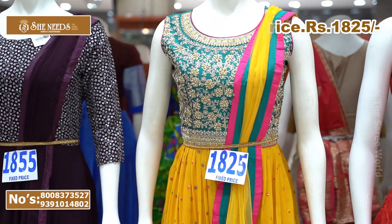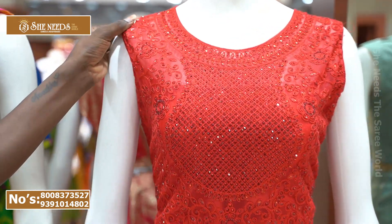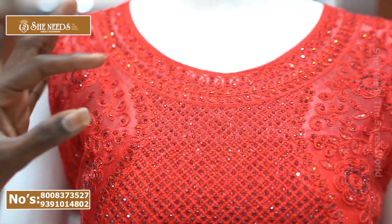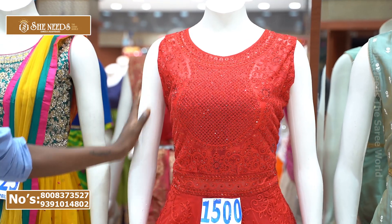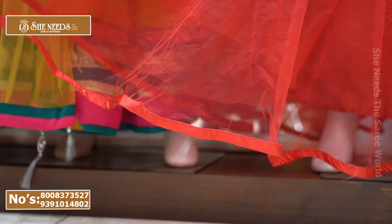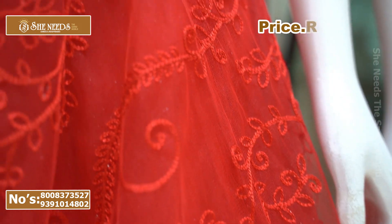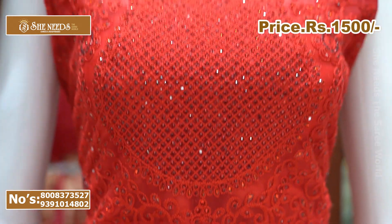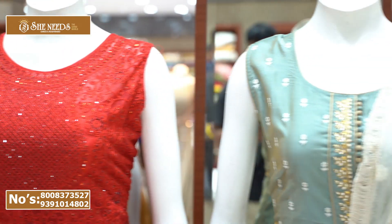This is priced at 1825 rupees. This is a long length frock with a heavy look, featuring thread work in red color. It has a boot neck style with piping and paper design. Sizes are large, XL, and XXL. Price is 1500 rupees.